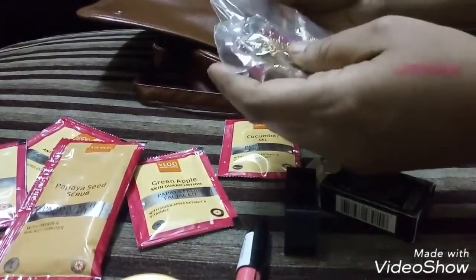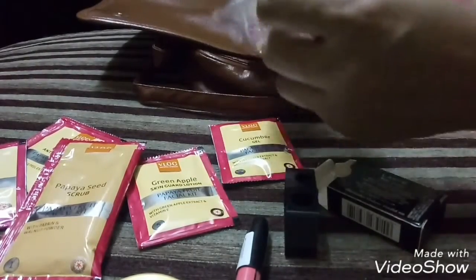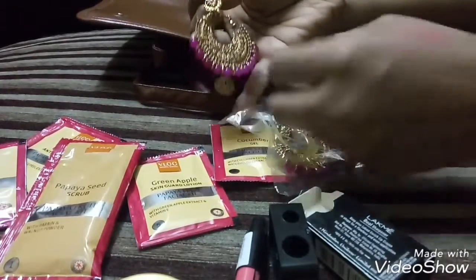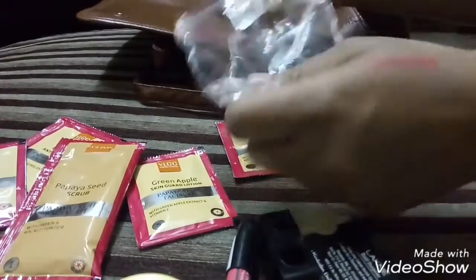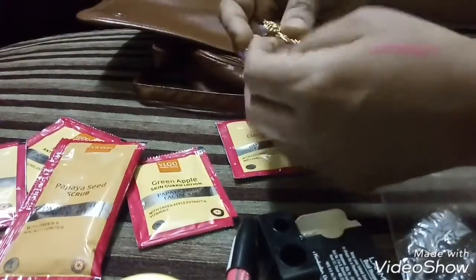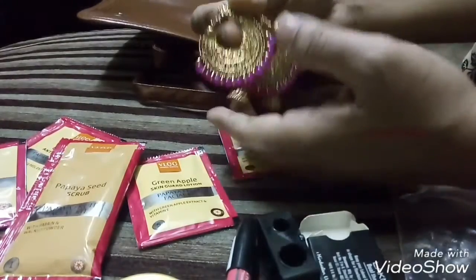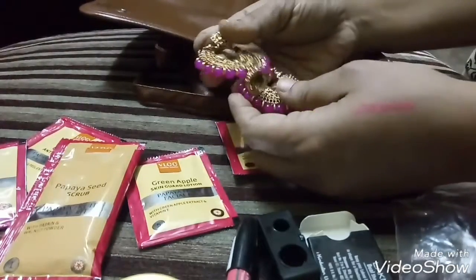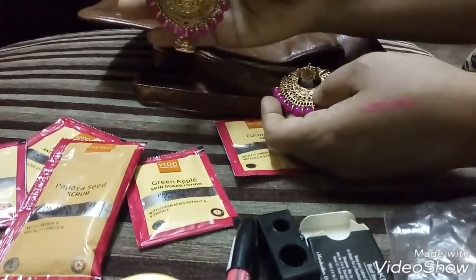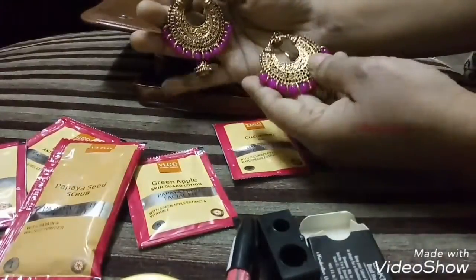The last item in the package is an Afghani earring — it's a matte earring. I had requested a smaller one because I don't prefer to wear bigger ones. There are multi-layer, two-layer, and three-layer options available, but I specifically mentioned I wanted only a single layer of smaller size. I think this one is bigger than I expected, but some people might like it.